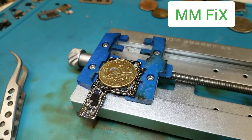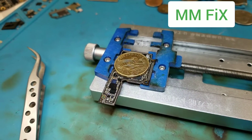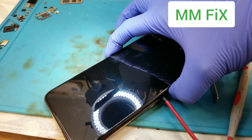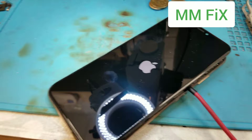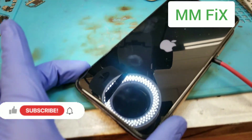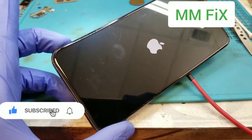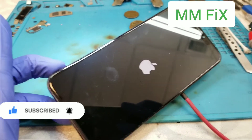Now we're gonna need to put together the board — the sandwich. Power on and let's see if it's going to boot. It might not boot on the cable, but we have the Apple logo. XS Max short on VDD main — fixed.